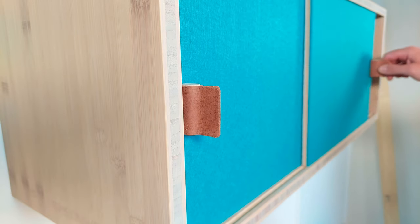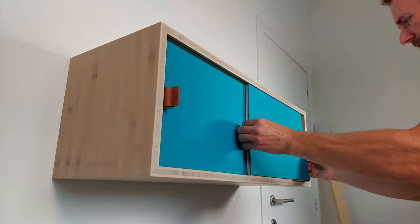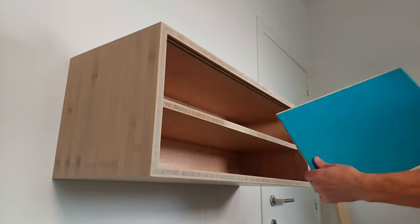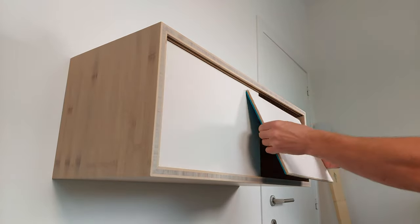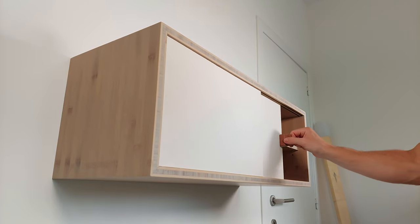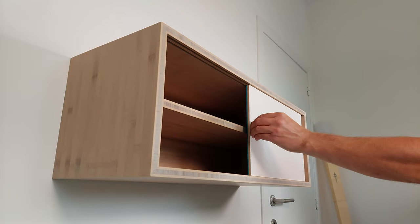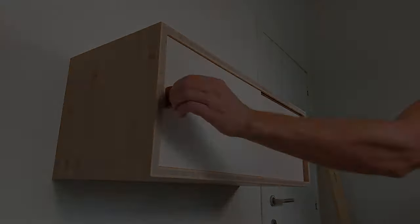Now I just have to slide in the doors, snap on the handles, and this cabinet is done. The cool thing about this design is that you can impress your friends and family with the double-sided doors — to change it, just take off the handles, turn around the doors, and snap the handles back on. Now if you can all keep quiet, we can enjoy some nice detailed footage, and I will see you in the next one.